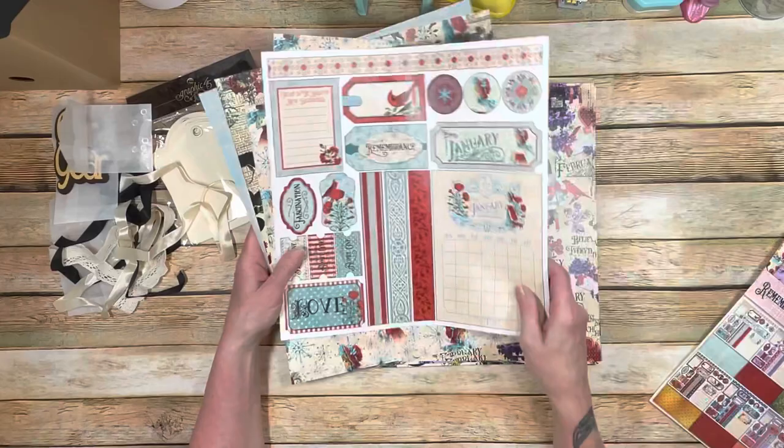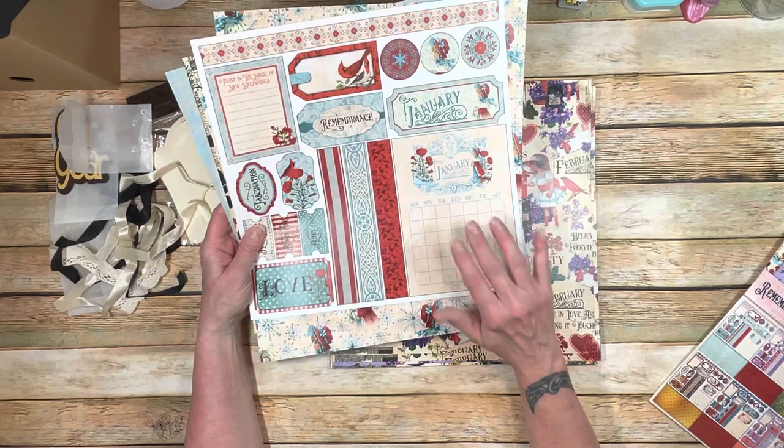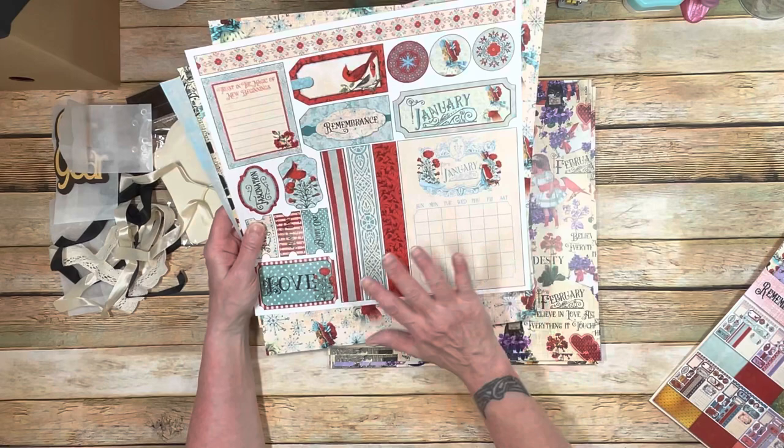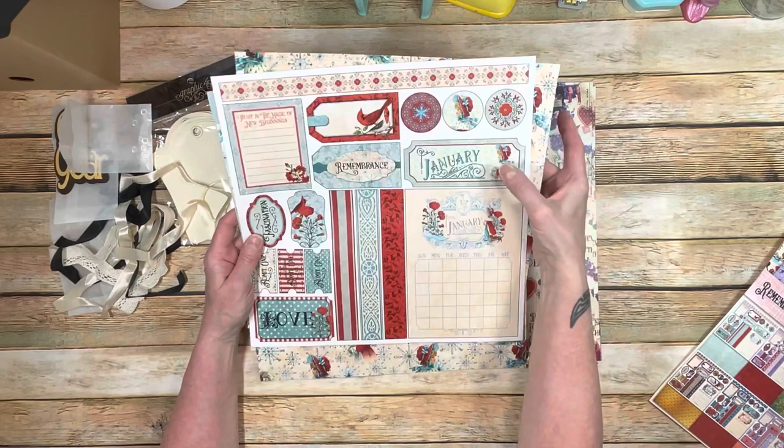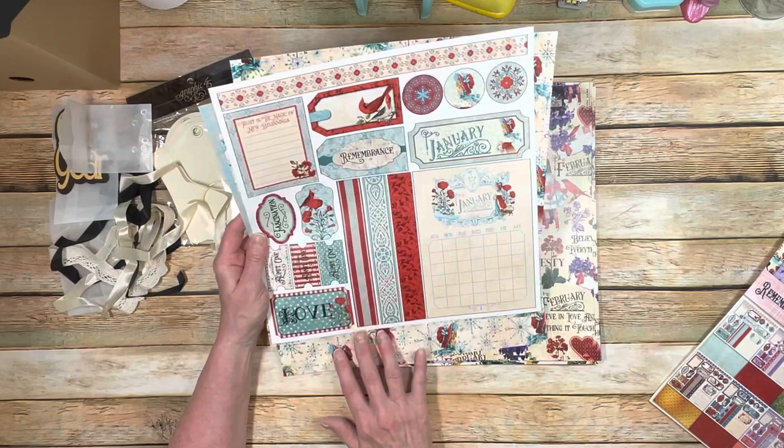I'm going to incorporate these calendars into the pages so that you can actually write on them — you can put dates, birthdays, anniversaries, whatever you want. This is going to be part of the actual design of the page. I'm also going to have a journaling page that I'm going to create, and we're going to use this as the title for that. The rest will be used as decoration.